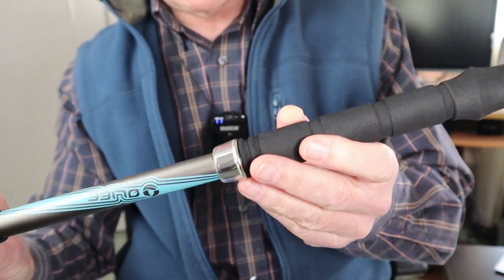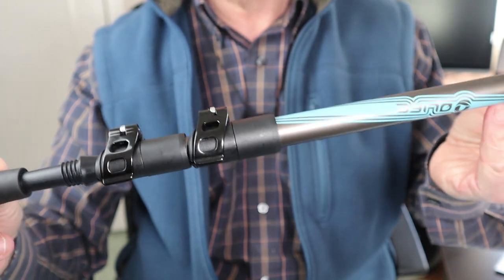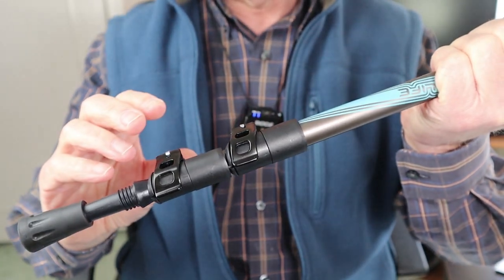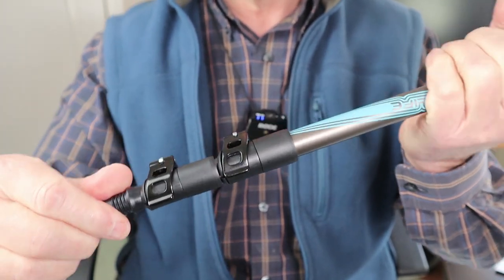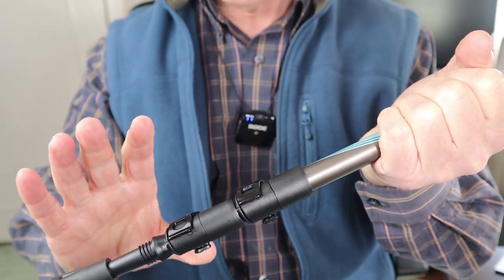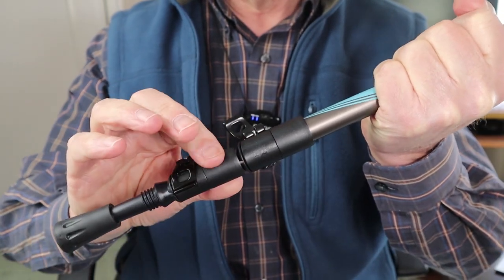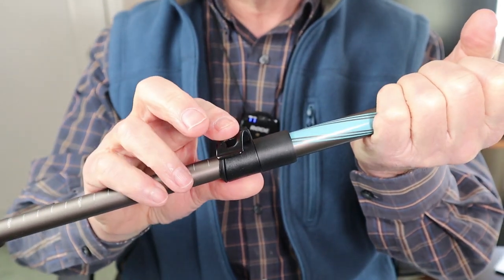Taking a closer look at the pole itself, these use lever locks, which are a huge advantage over older poles with twist locks. Lever locks work by simply popping the lever, extending the pole to the length you want, and popping the lever back over to lock it.